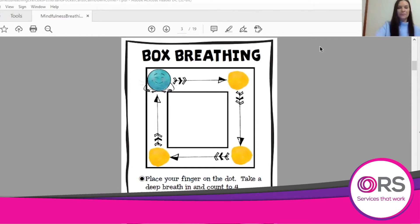Okay, let's give it a go. We're going to place our finger on the blue dot and move it to the yellow. You should have ended up back at the blue dot. This time we can do it again and I'll count to four for you. So starting at the blue dot.